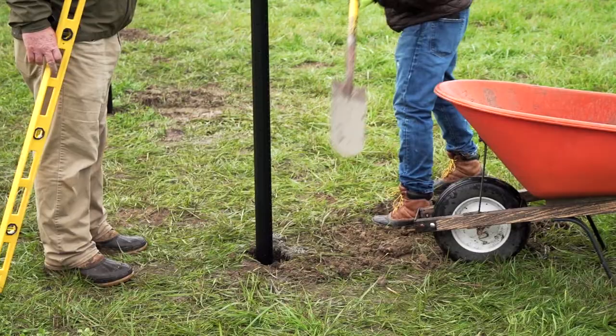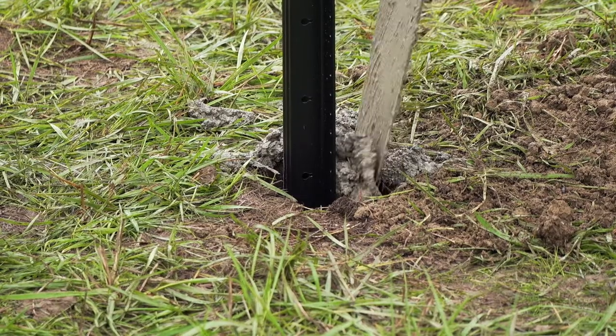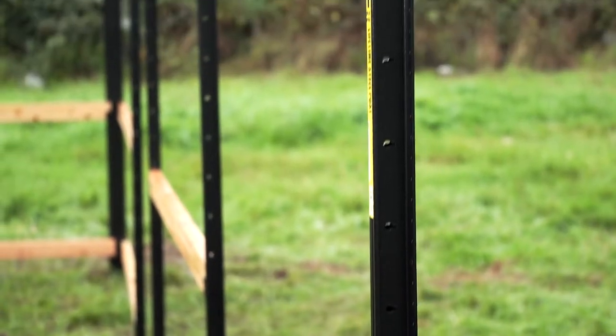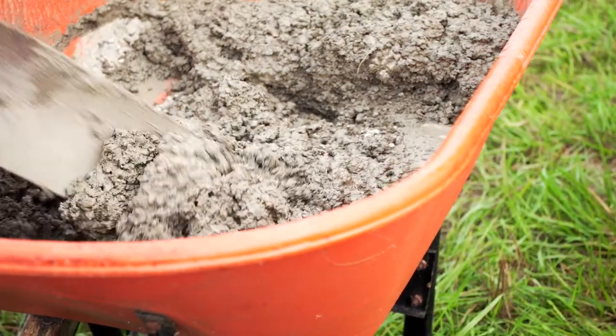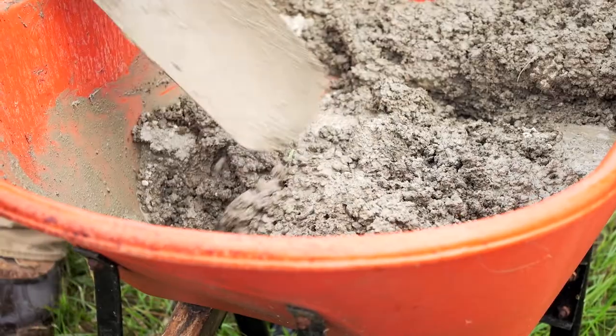Set the corner post in wet concrete and level. Move to the opposite corner and repeat the previous step. Once the concrete has set up some, run a string between the two corner posts. Use a line level to check that. Set your gate and line posts just like you did the corner post.